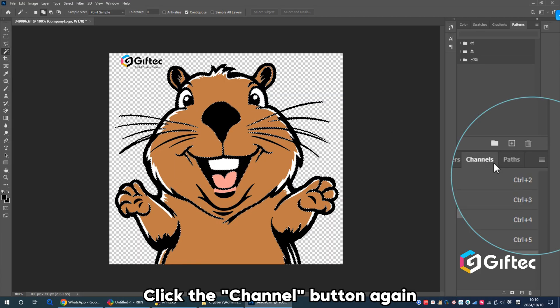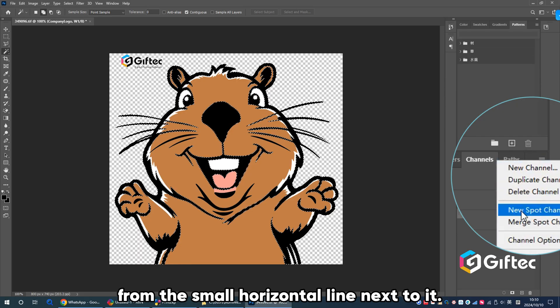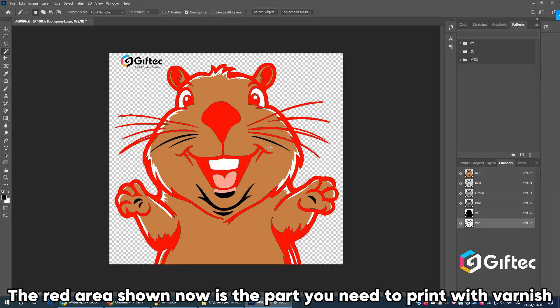Click the Channels button again and select New Spot Color Channel from the small horizontal line next to it. Fill in the name W2 and click OK. The red area shown now is the part you need to print with varnish.